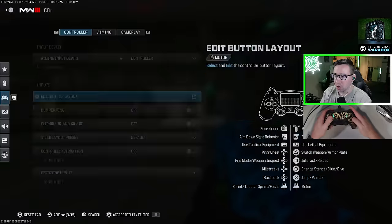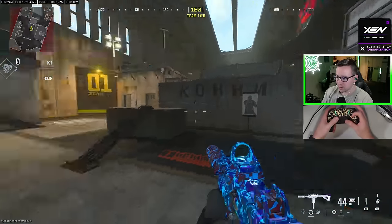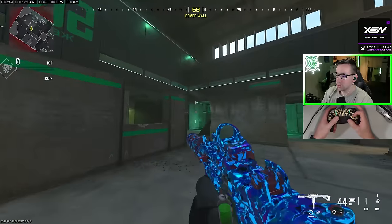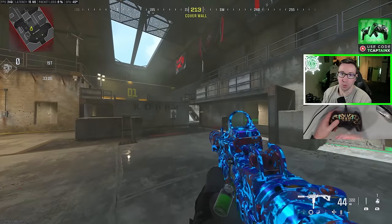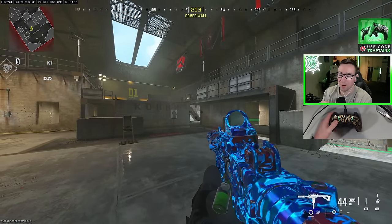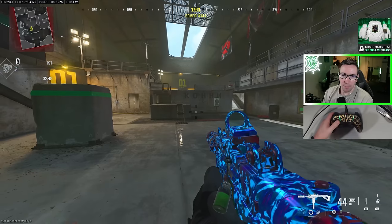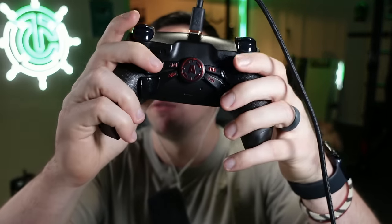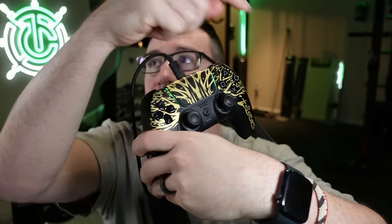Another option is leaving it on default but holding your controller in what's called claw. This is where we use our right index finger to hit the buttons on top, keeping our thumb on the analog stick. Now personally, this is super uncomfortable for me, but a lot of people do great on it. There are a lot of very high level players that play like this without any special controllers. The majority of top players, including myself, are playing with back buttons on their controller. I have what's called an aim controller, and I have four buttons or paddles that I can reprogram to any button I want.